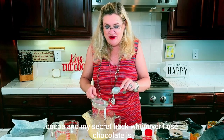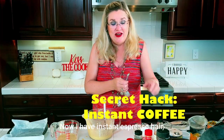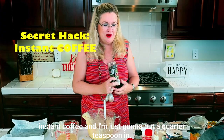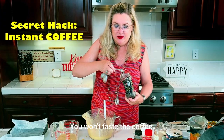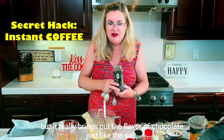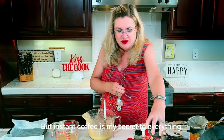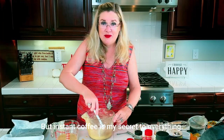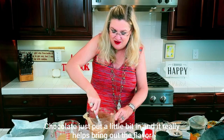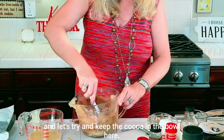My secret hack whenever I use chocolate is always a little bit of instant coffee. I have instant espresso here and I'm just going to put a quarter teaspoon in. You won't taste the coffee, but it really brings out the flavor of chocolate — just like salt does. Instant coffee is my secret to everything chocolate; just put a little bit in and it really helps bring out the flavor.